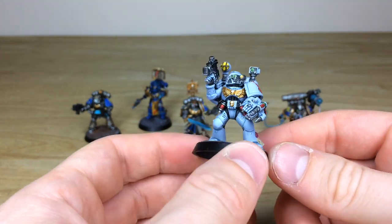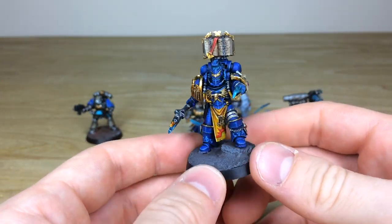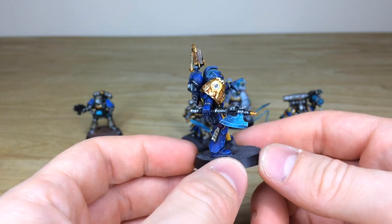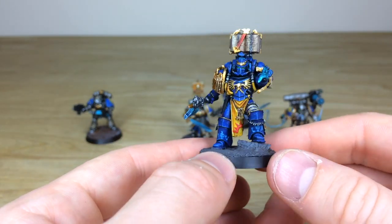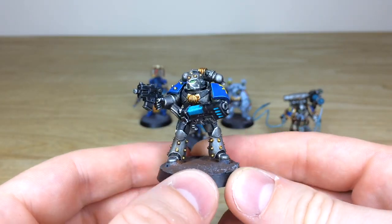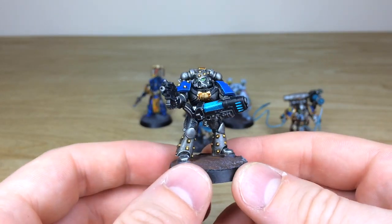We have an apothecary here — an awesome old model with lovely details like all the vials, fully painted. And then next up we have a Severin Loth model being used as a librarian for this force — a really cool model with different details, loincloths, and other bits. His axe is blended as well with some lightning effects added on there. So that's the librarian for this command squad, and then finally there's an extra marine just as an example of the marines we'll see in the next section.